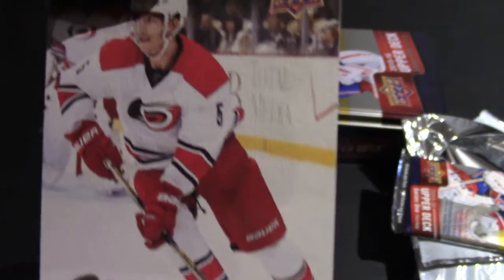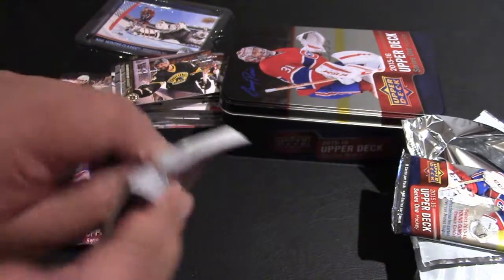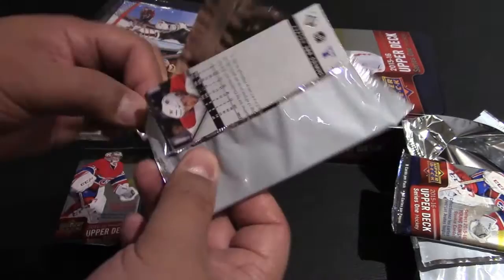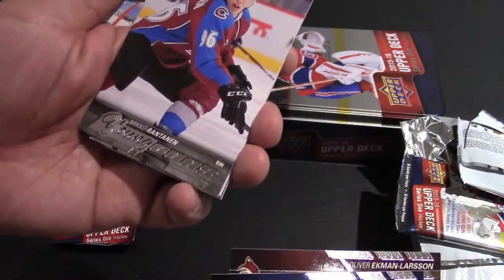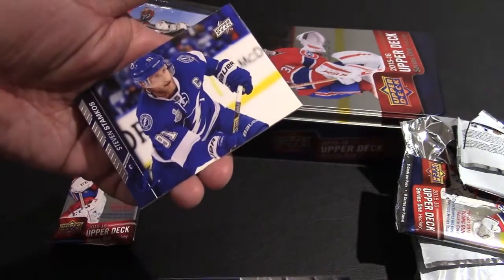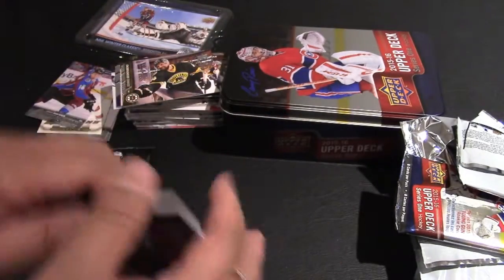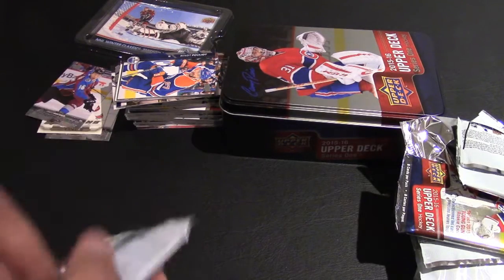Two packs left. Young Guns — Noah Hanifin, UD Canvas. It's got a nice matte feel to it, which is kind of cool, very different from the usual. Let's see if we can get one of those rookie cards — Connor McDavid, Jack Eichel. There's Pugliot, Ekman-Larson, Kunitz, there's another rookie card — I didn't get the name. Jonathan Drouin, Steven Stamkos, Mark Streit, and Alexei Emelin. We'll go back and try to see who that rookie card is.